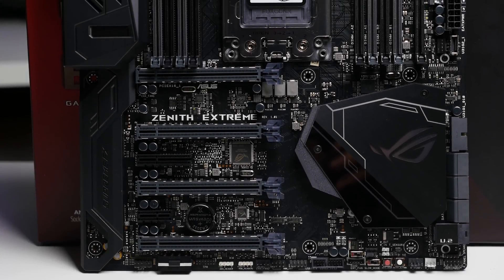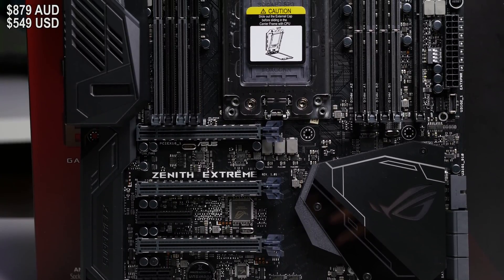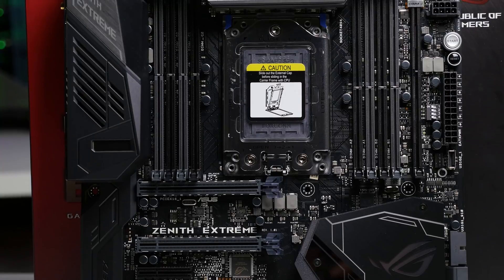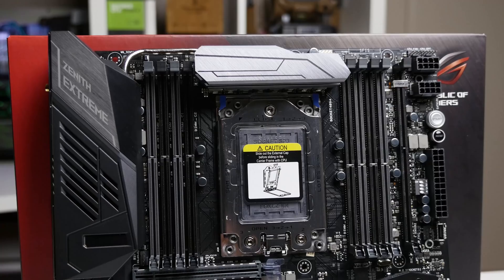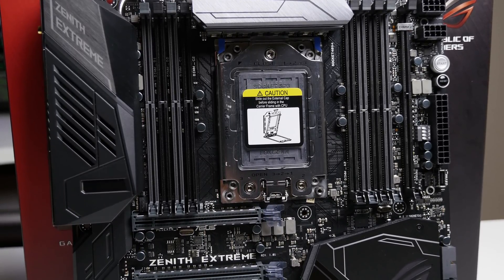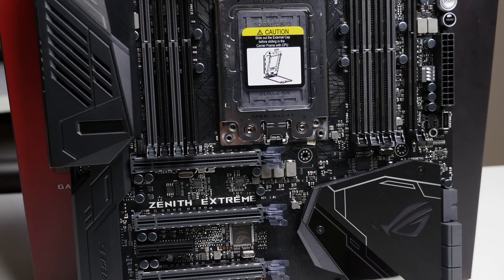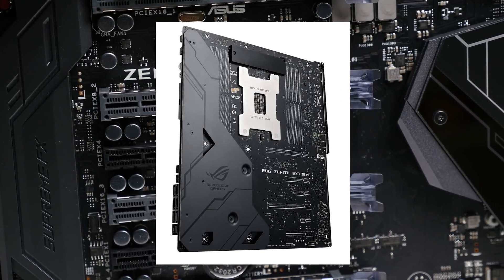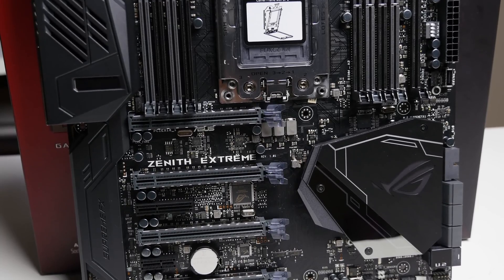The ASUS ROG Zenith Extreme is a very nice-looking and premium motherboard, but it's not cheap — about $879 in Australia and $549 in the US. I currently don't have a Threadripper CPU sample, so this video is a full overview of the motherboard and its features. Overall, look and feel it's very premium and extremely heavy — it's an EATX form factor. I'm not sure exactly what makes it so heavy; it could be the huge TR4 socket, and it does have a support bracket on the back that may add some weight, though I believe that's aluminum.